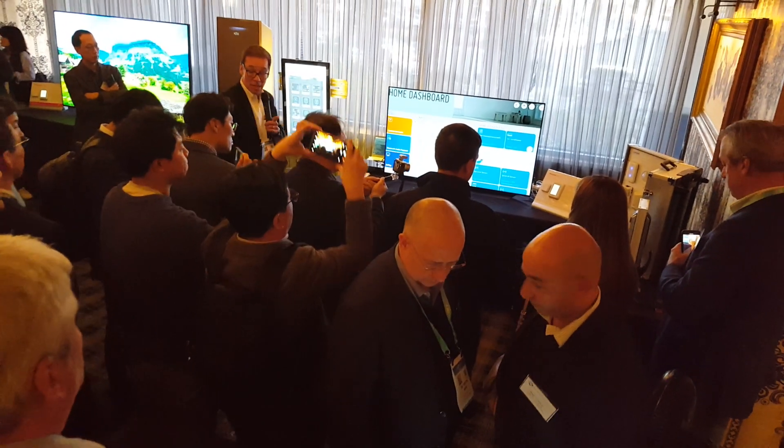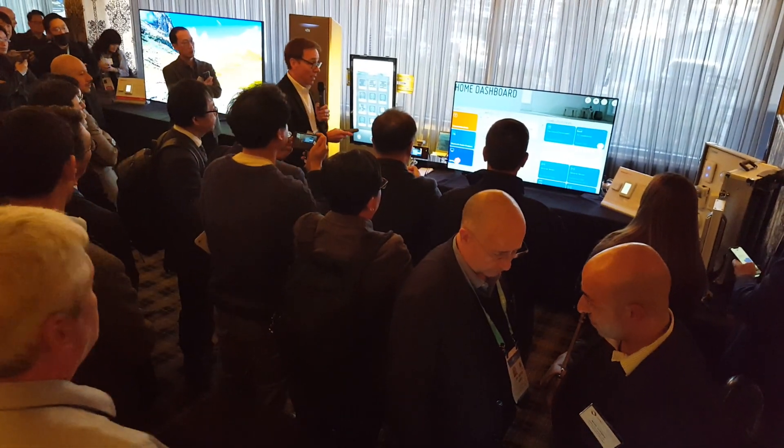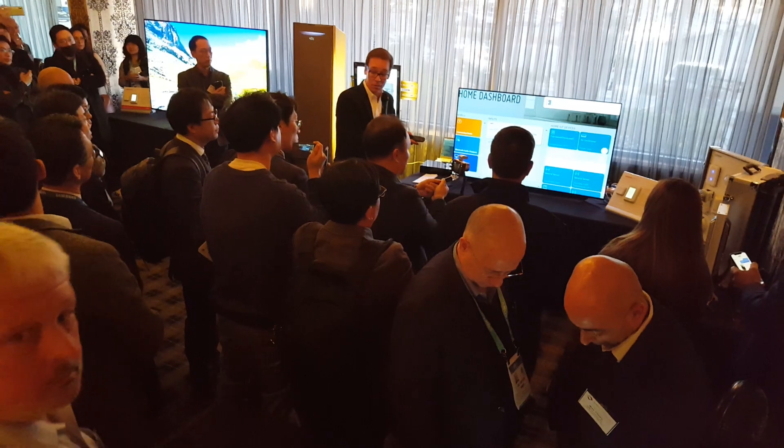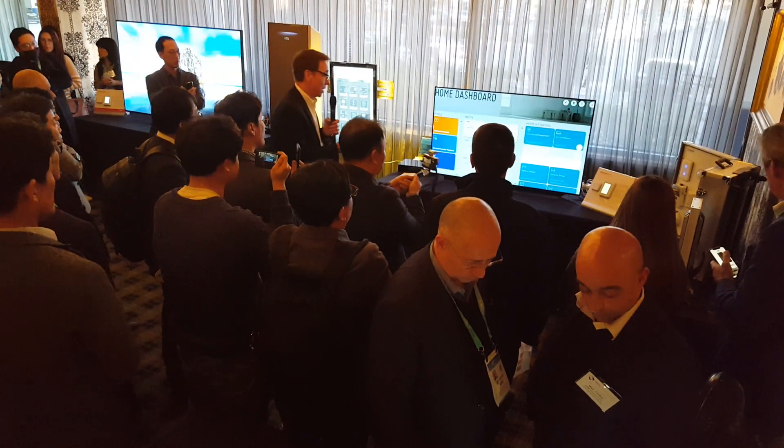Okay, did you guys catch that? So what did I do? I'm working from my LG TV, and I went over to my Krovax door lock and opened up the door — using OCF technology.